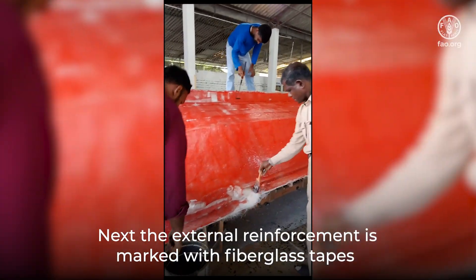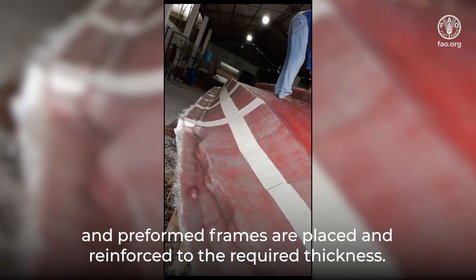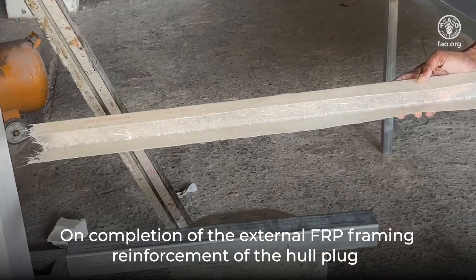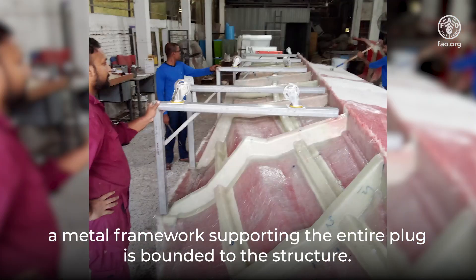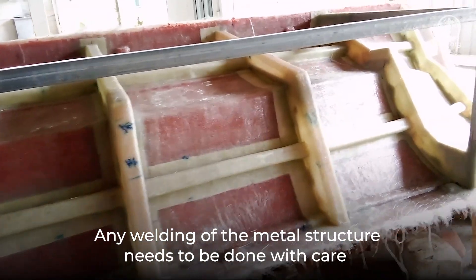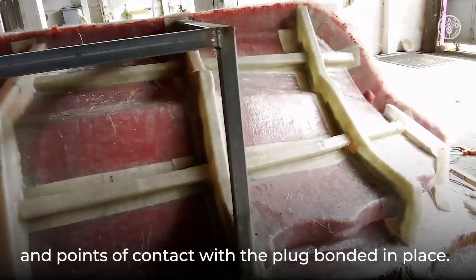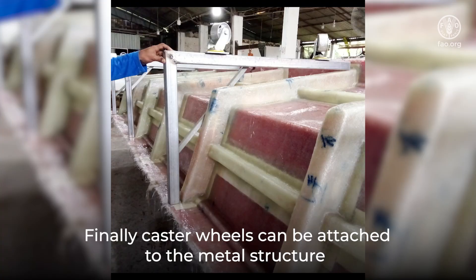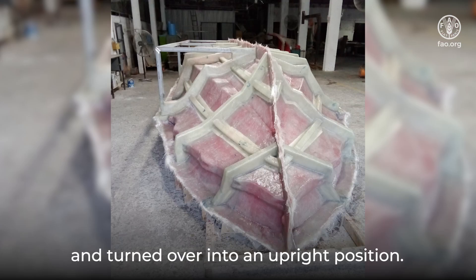Next, the external reinforcement is marked with fiberglass tapes and preformed frames are placed and reinforced to the required thickness. On completion of the external FRP framing reinforcement of the hull plug, a metal framework supporting the entire plug is bonded to the structure. Any welding of the metal structure needs to be done with care and points of contact with the plug bonded in place. Finally, caster wheels can be attached to the metal structure to facilitate easy movement. The completed mold will later be released from the plug and turned over into an upright position.